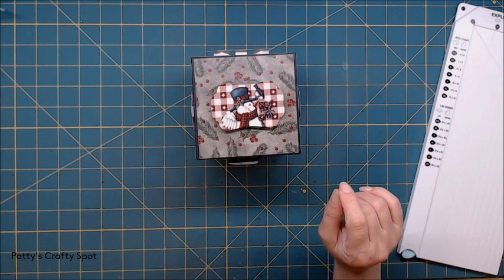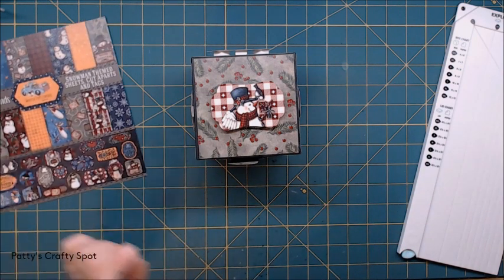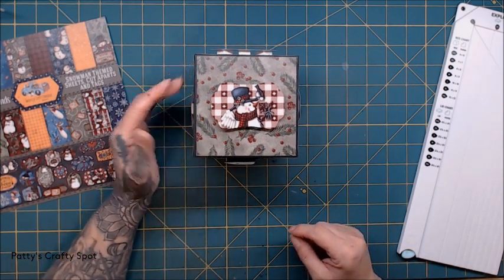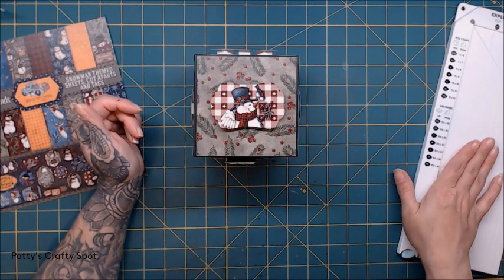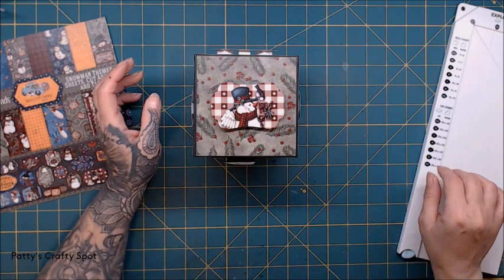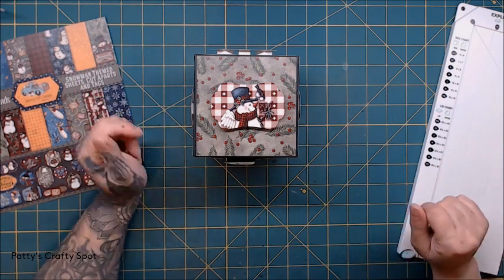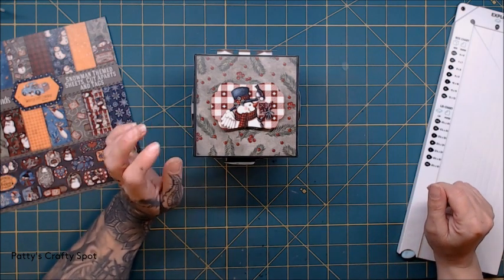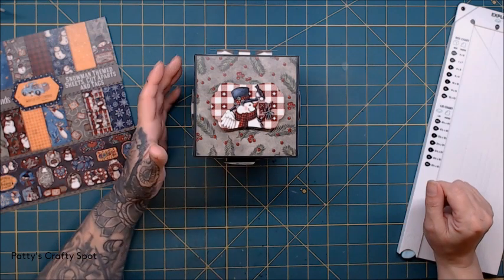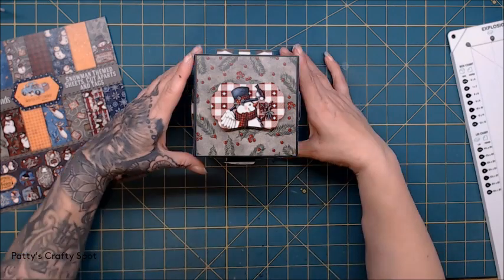Hey guys, it's Patty from Patty's Crafty Spot and I'm here to share a project I made for the New Year's Eve hop. What I made was an explosion box — I had the explosion board after watching Michelle do so many amazing tutorials on it. I picked one up but unfortunately never had the opportunity to make one, so I decided for the New Year's Eve hop that I would go ahead and make this, because this is a new technique for me.